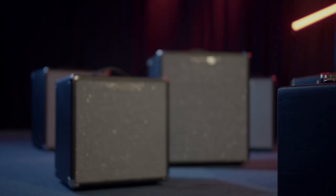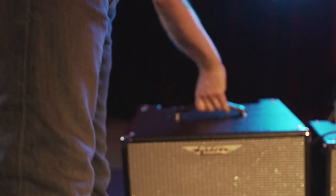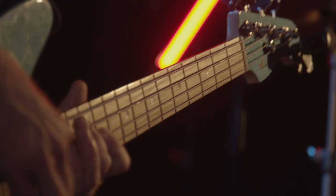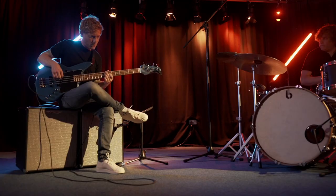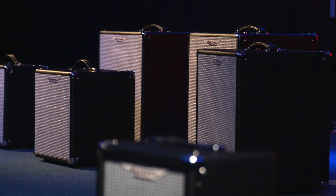Here at Ashdown we're known for our hybrid ABM Stadium sized bass rigs, but now we're bringing all that tonal character to our lightweight combos. The Ashdown Studio range of bass combo amplifiers: lightweight, compact, classically styled and feature-packed.